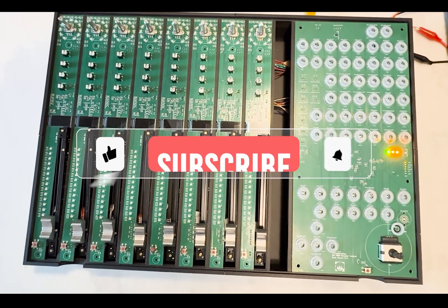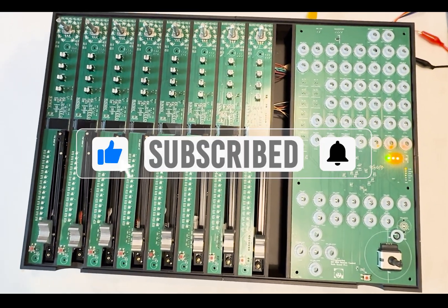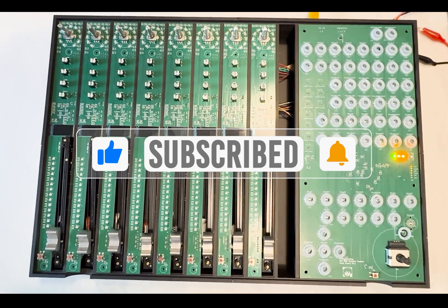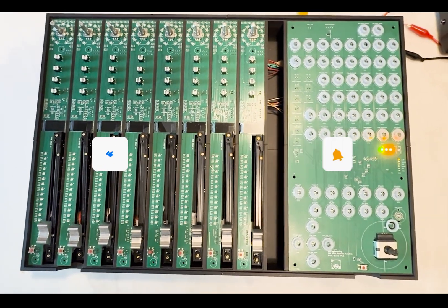Before diving into these new features, I'll kindly ask you to subscribe to the channel, give a thumbs up to the video if you like it, and hit the bell to stay in tune.